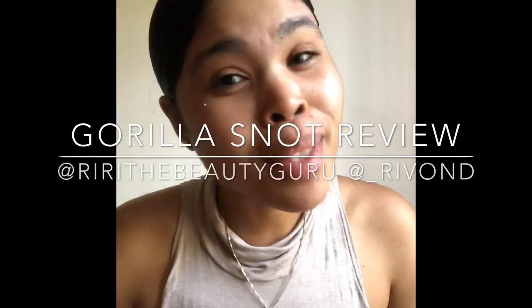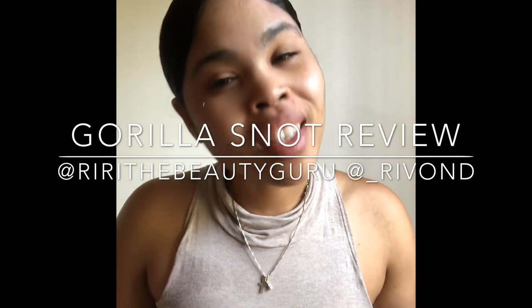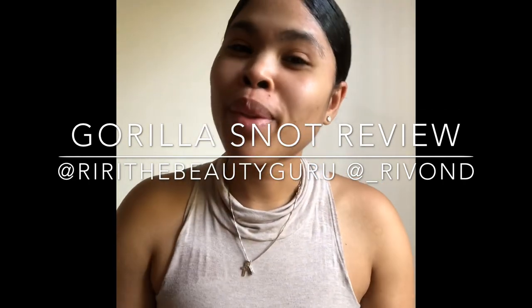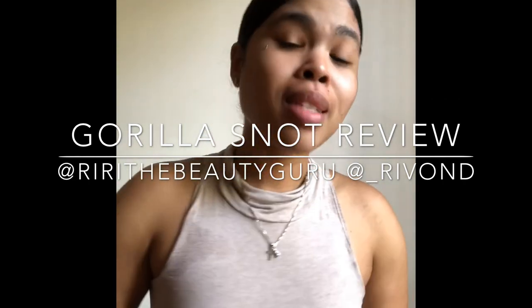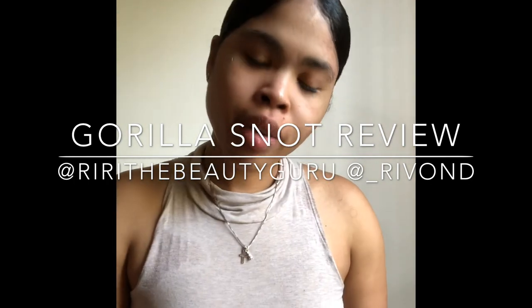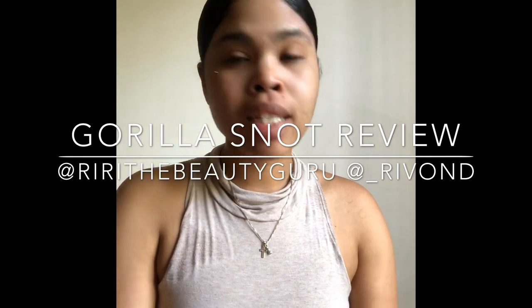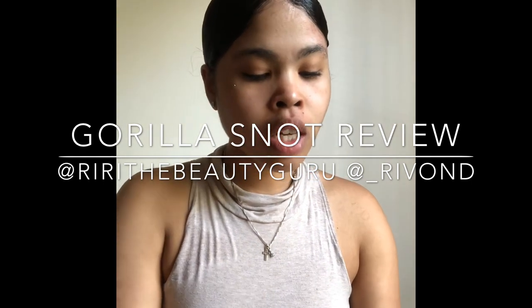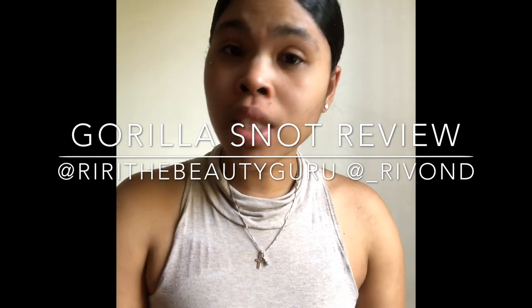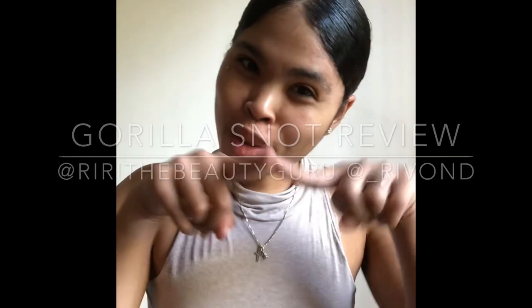Hey guys, welcome back to my channel. I am Real Talk Ri, aka Rebondi if you follow me on Instagram, or Rebondi Guru. Today I'm going to give you guys kind of a little product review on something that I use daily.